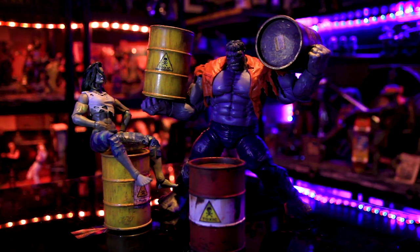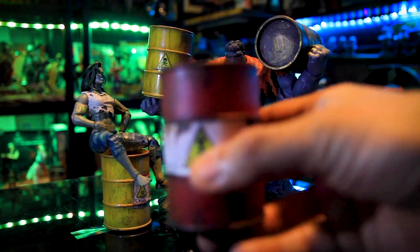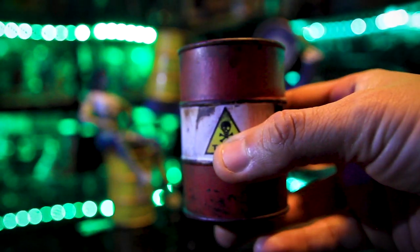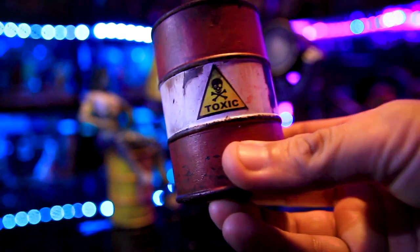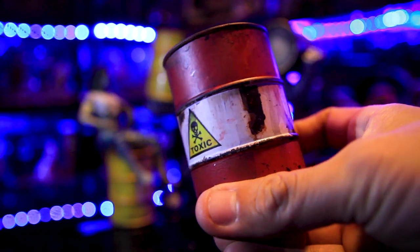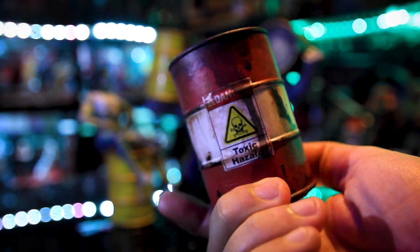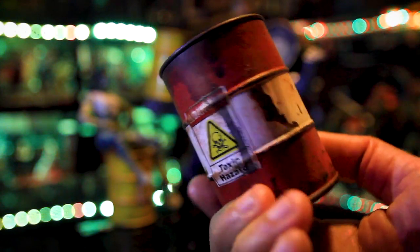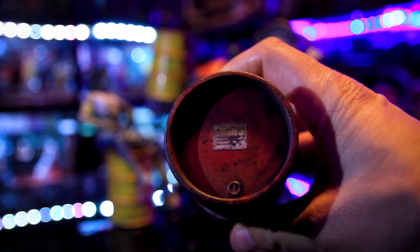It's done, guys, and here it is. By popular demand, here is the oil barrel — or the toxic barrel, whatever you want to call it — but here it is. Real simple technique on painting; I've done this before several times, but I'm just reiterating it in this video, and by popular demand, here is the video.